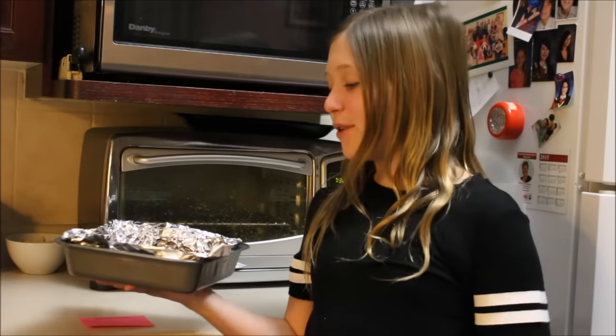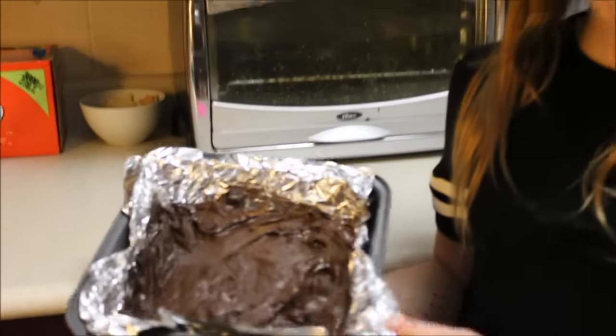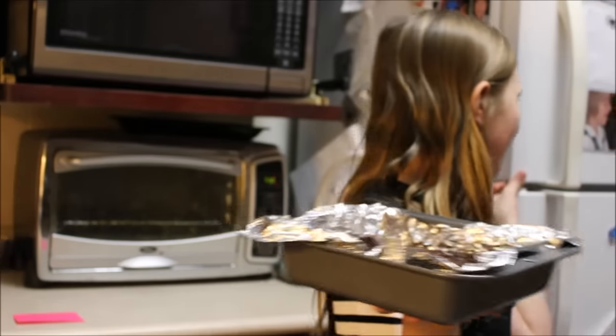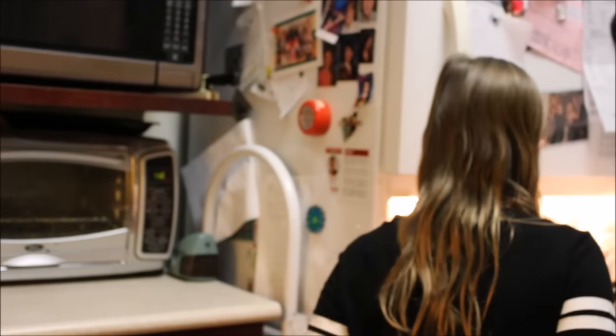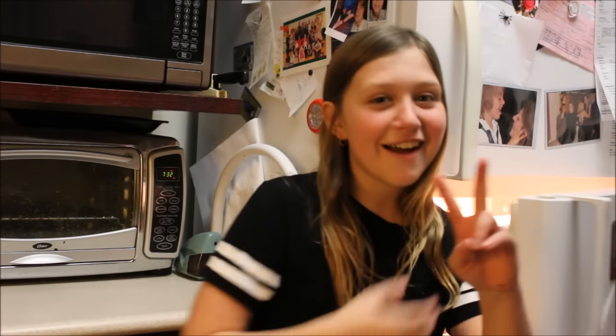Once you've put all your chocolatey goodness in your pan, you want to put it in the fridge. This is what it looks like. So once you're done, you open your fridge and you place it in for two hours.